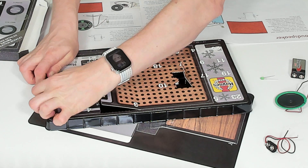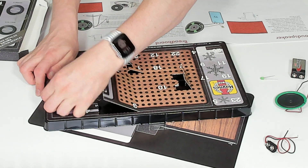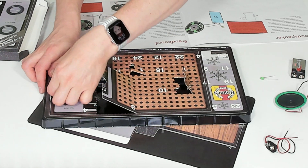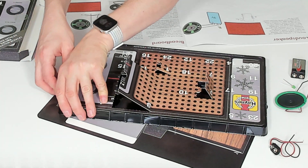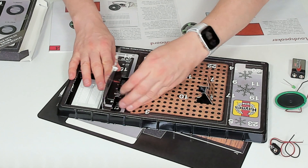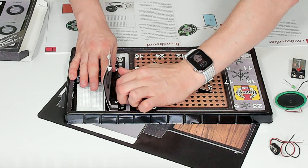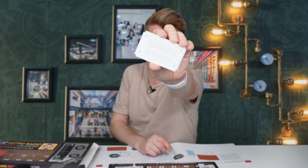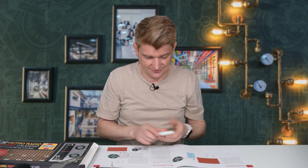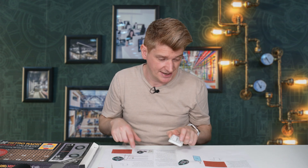Door number 4. Behind door number 4 is the breadboard. The breadboard is used to start assembling the circuit together, so it's going to be getting pretty exciting from this point on. In fact, the instructions are saying exactly where to put each part now.